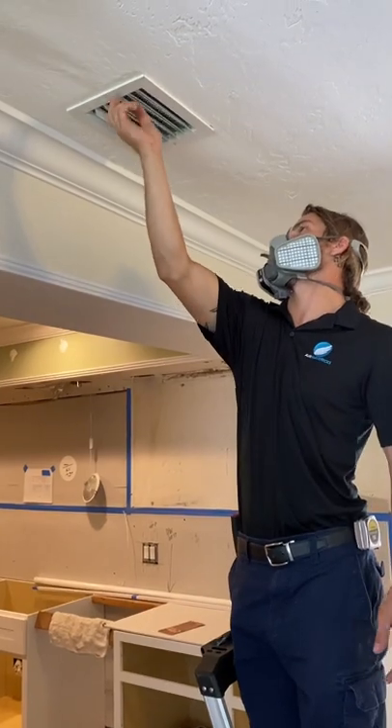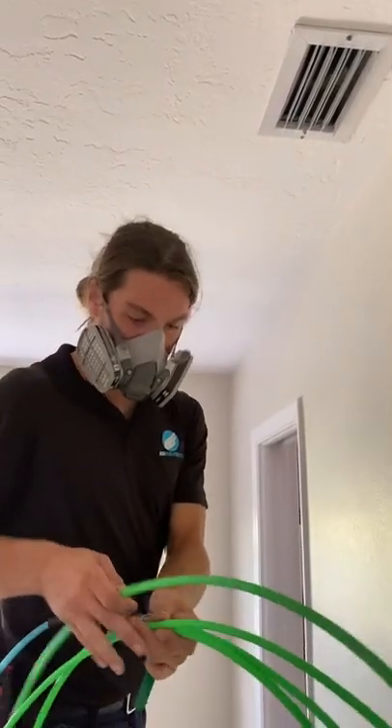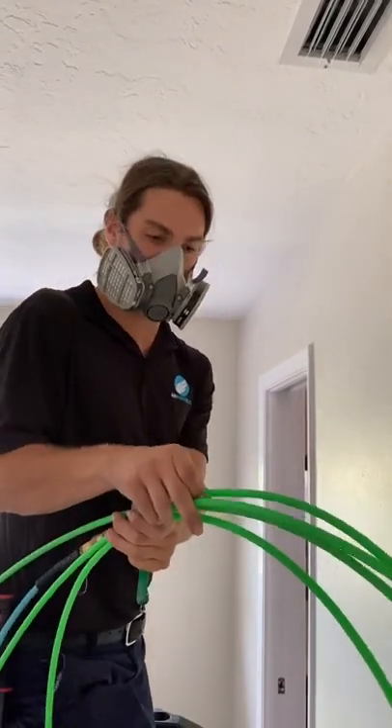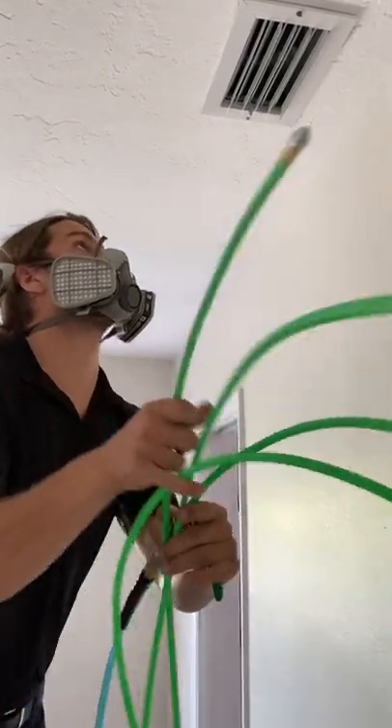All the vents — so it creates a vacuum inside the ducting system — and then we're going to send compressed air lines through each and every one of the ducts one by one, and this is going to push that dust through each individual duct through and to our machine.